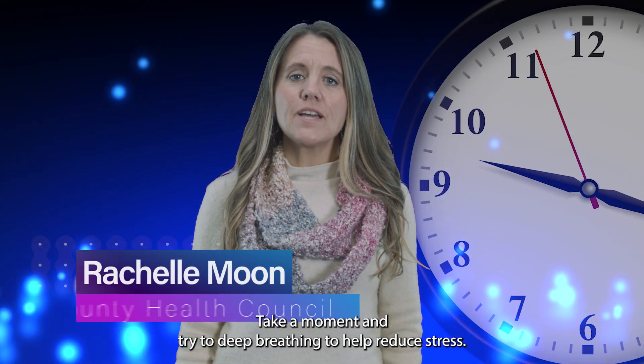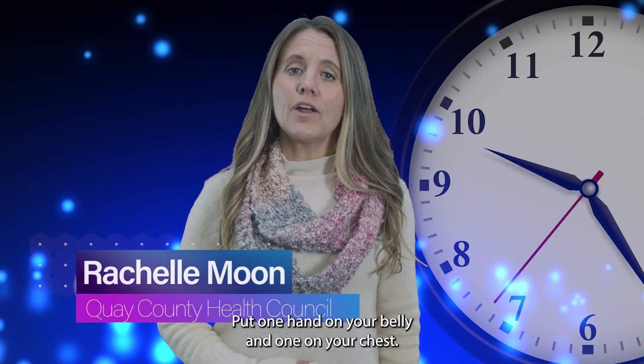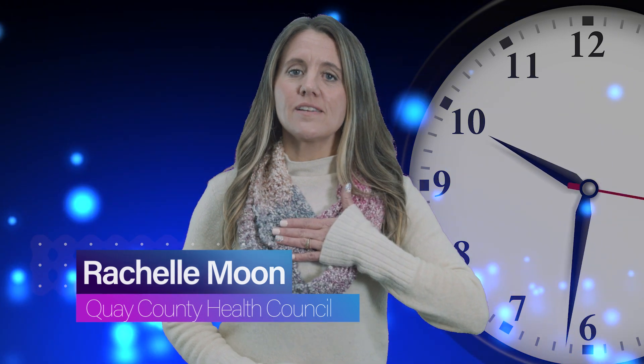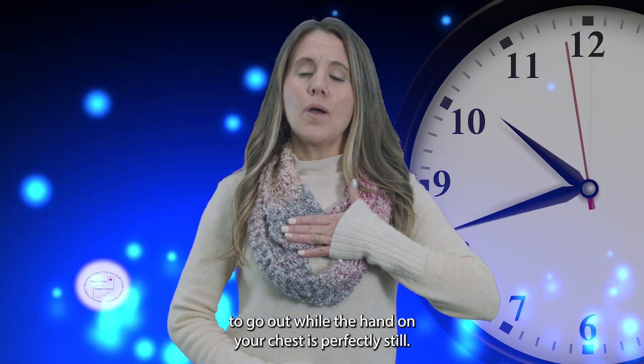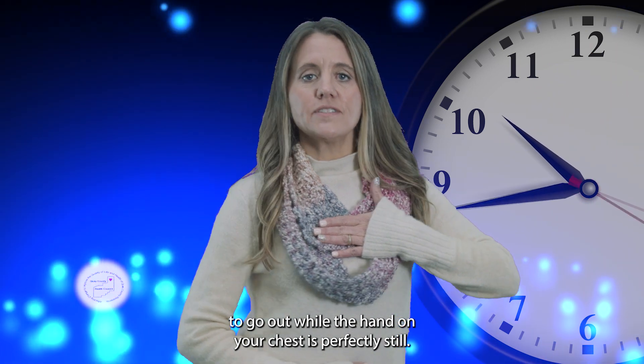Take a moment and try deep breathing to help reduce stress. Put one hand on your belly, one on your chest. Inhale slowly and calmly in a way that causes the hand on your belly to go out while the hand on your chest stays perfectly still.